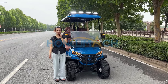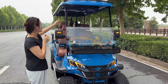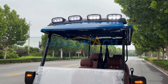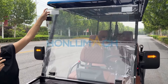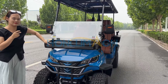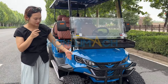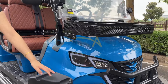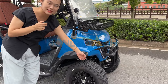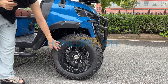Hello friends, welcome! Our factory is raining now, but let's introduce our golf cart. This is a new model with roof lights, folding glass basket, and a bumper — it's very strong. Let's introduce our LED lights. This is our 14-inch off-road tires; we can customize the rims as needed.